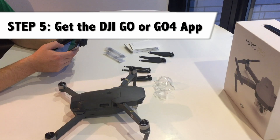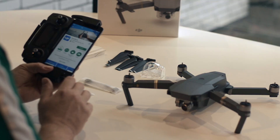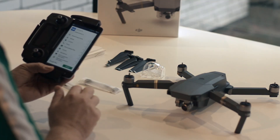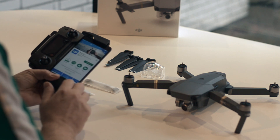Step 5: you have to download the DJI GO or DJI GO 4 app. They are available for both Android in the Play Store and iOS in the Apple Store, and both versions will right now work for the Mavic.